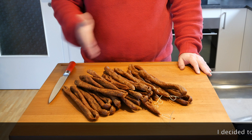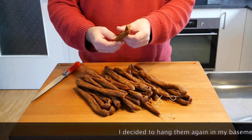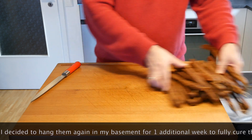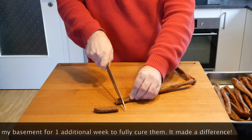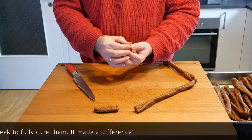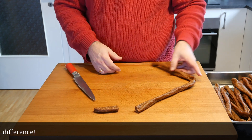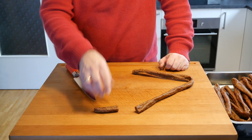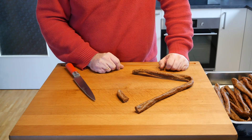One week later — all done, and I think they really do look the part. We're going to take one, move the others into a box, and give it a cut. They're nice and dry on the outside, but still kind of juicy on the inside, so they're not bone dry. They taste like they were made by a butcher. I'm really happy — turned out really well. Delicious.